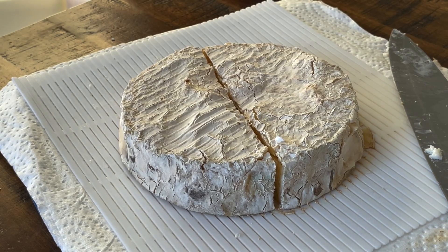What happens when you don't age your cheeses properly? The art of aging your cheese is called affinage. It's a French word — it means to enhance or to complete.